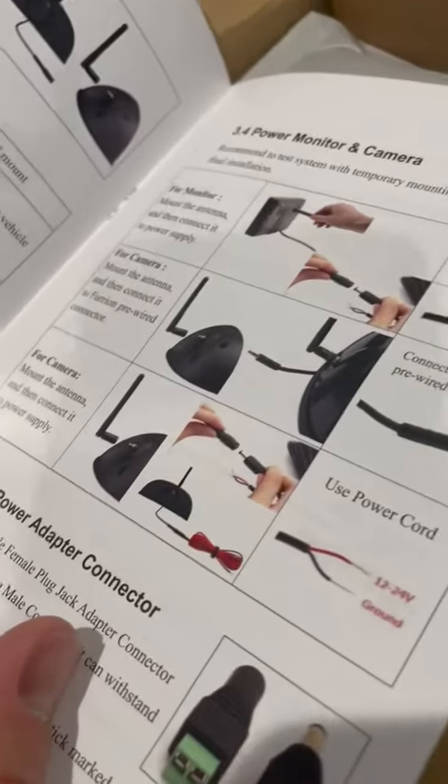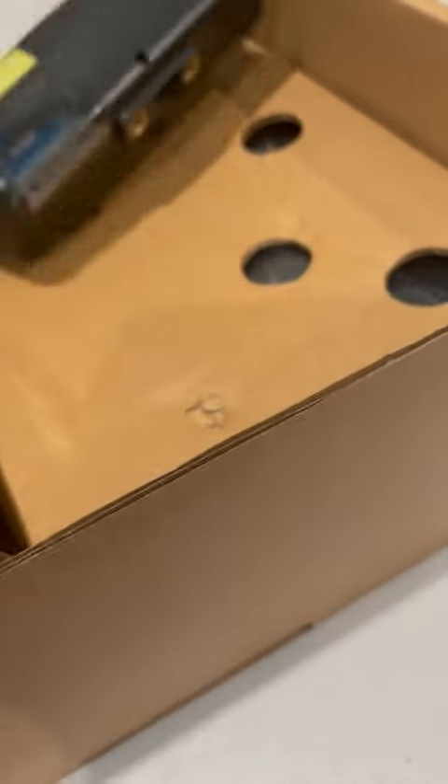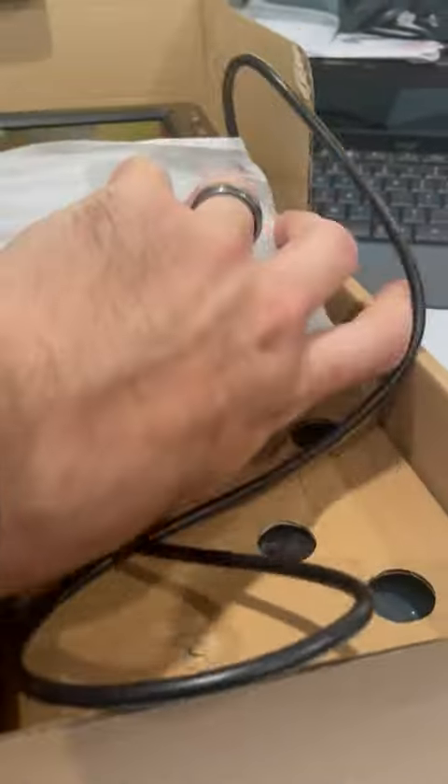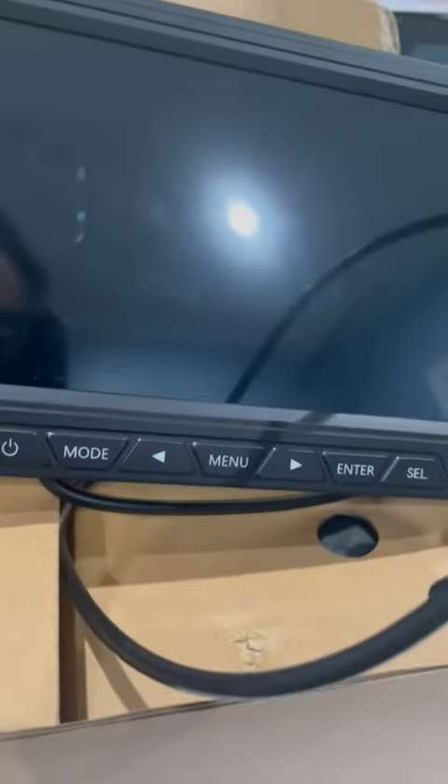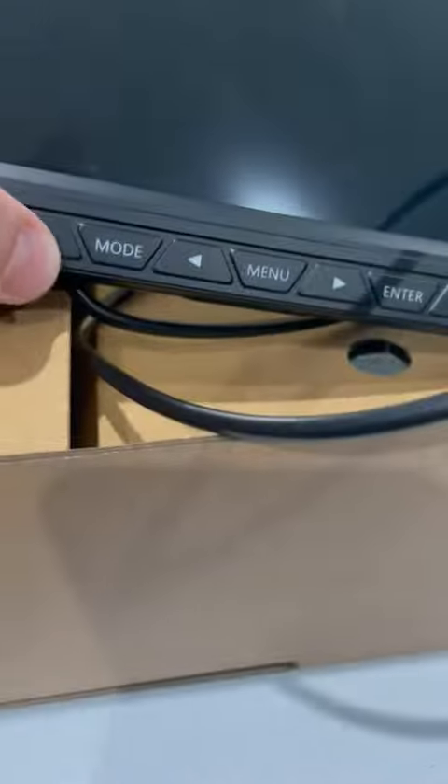They do have instructions with actual real pictures. So here, I'm guessing we have our screen — yep, it's a pretty big screen, definitely not one of those little ones. The screen has different power and modes. Obviously it's not going to power up right now because it's not attached to anything.